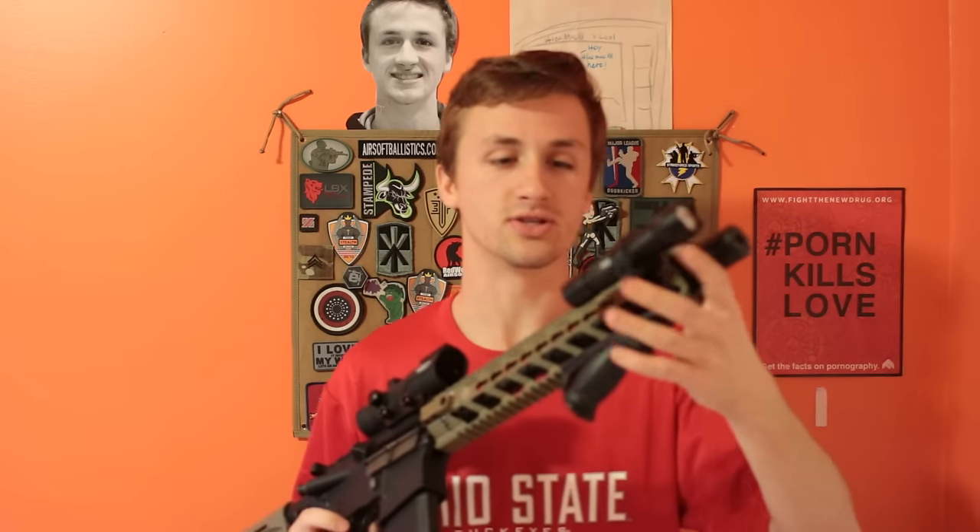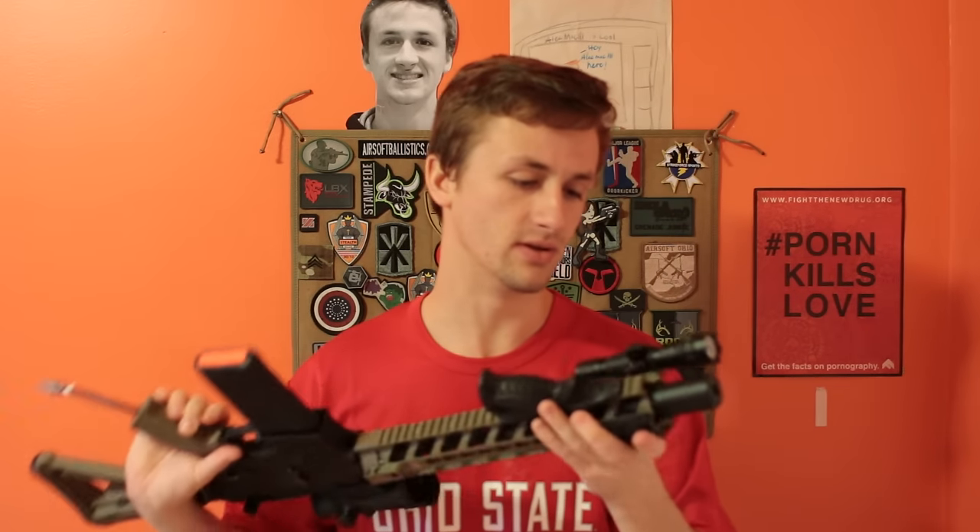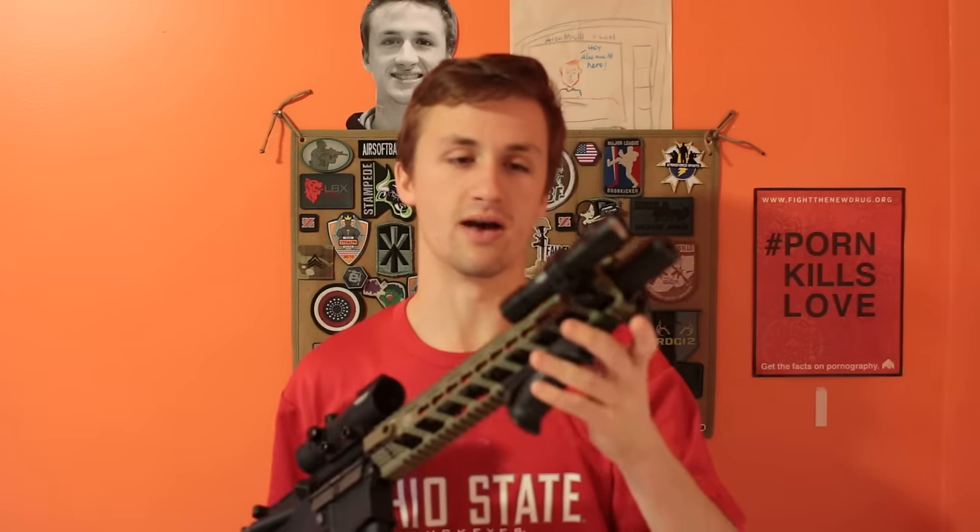Starting at the top here is just a normal flashlight. It's actually pretty bright. I don't know if it's any tactical one, but it's just kind of one of those mounted with a scope ring, which is actually a pretty good way to mount a flashlight sometimes. The light's pretty bright — I'd say it's like 400 lumens or something like that. It's a bright light and it works fine for indoor.